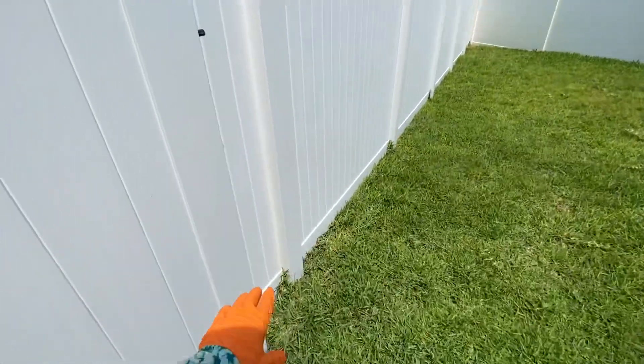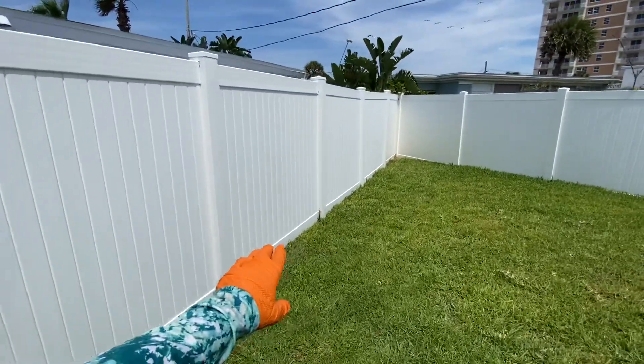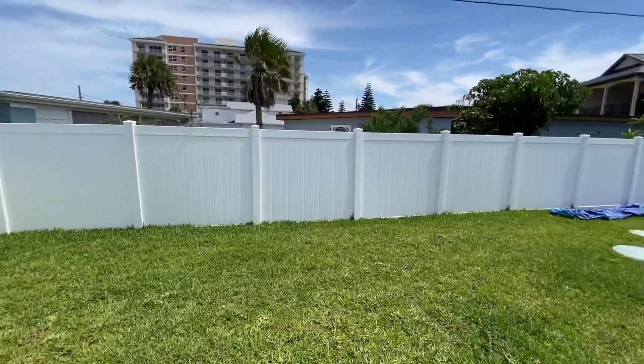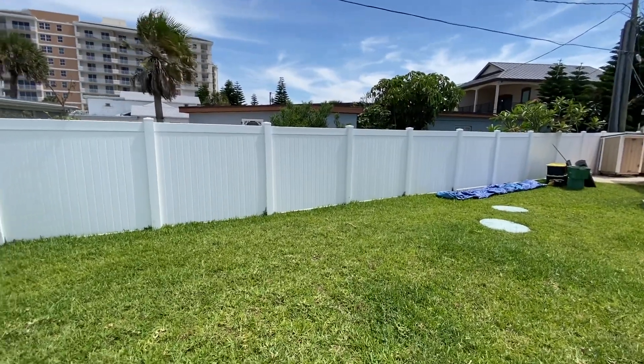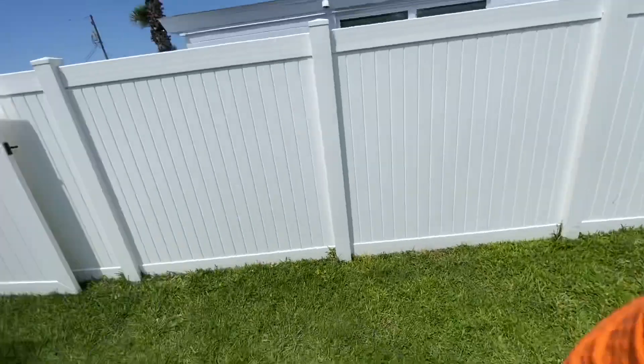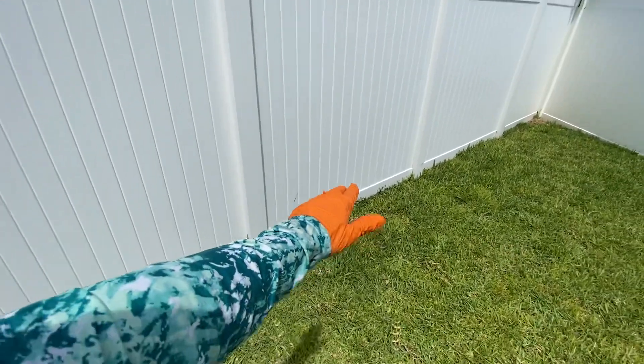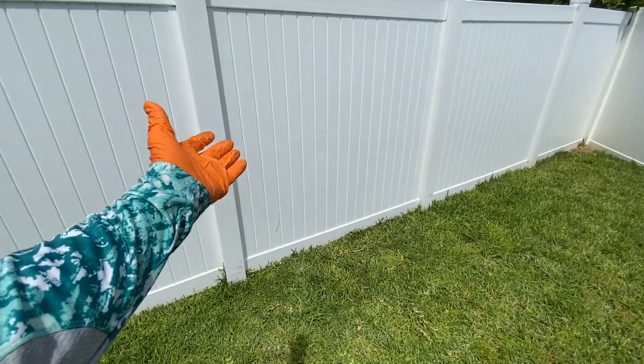We did a bunch of rust, iron, and sulfur treatment throughout the property. This area had some orange on it — we took care of that. The whole fence had a lot of orange, very faint, but if you looked closely you could see it. See what that fence looks like now — it looks just like a brand new fence, really nice.